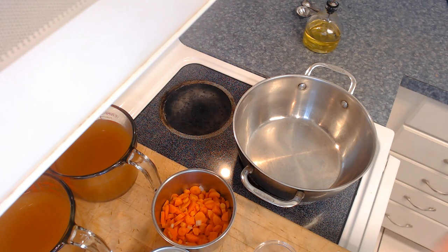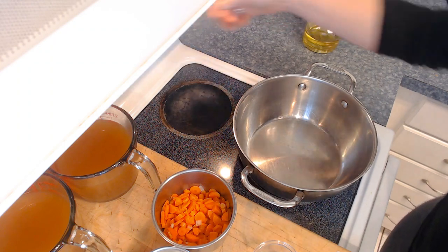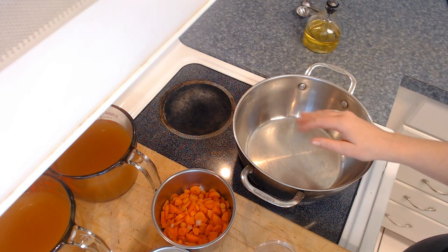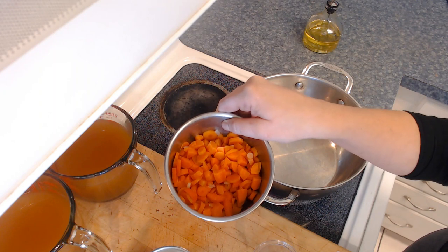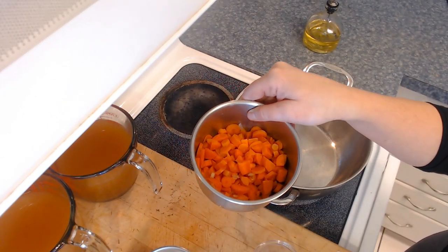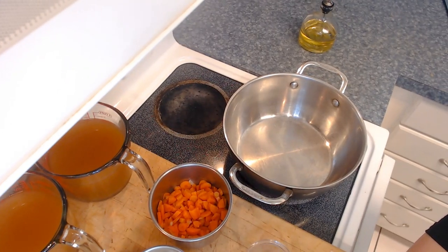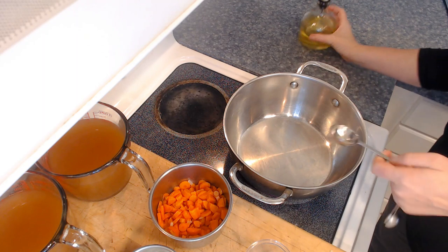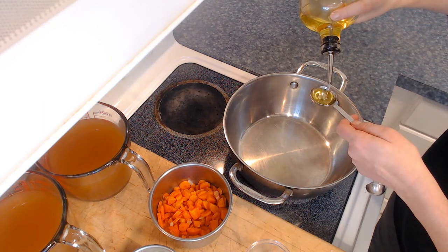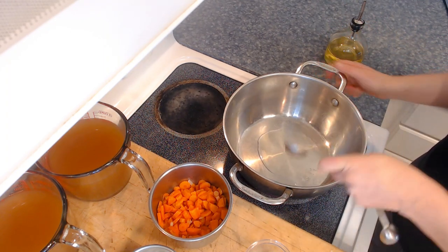Now that our beets are in the oven roasting for about 20 to 30 minutes, we can go ahead and get started on the next step. We're going to heat a large pot over medium to medium-high. Once it gets nice and hot, we can add in our tablespoon of oil. Remember, we used two tablespoons of the three that were divided earlier for the beets.